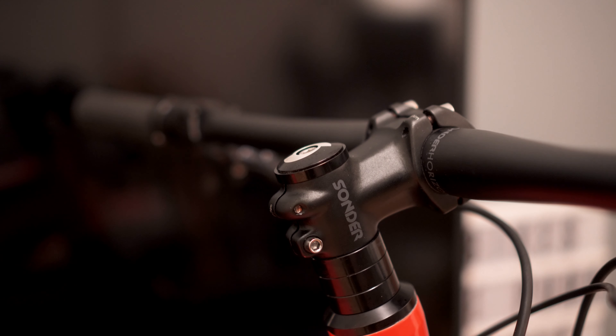We've got about 35mm worth of spacers — 30mm underneath the stem and 5mm on top.